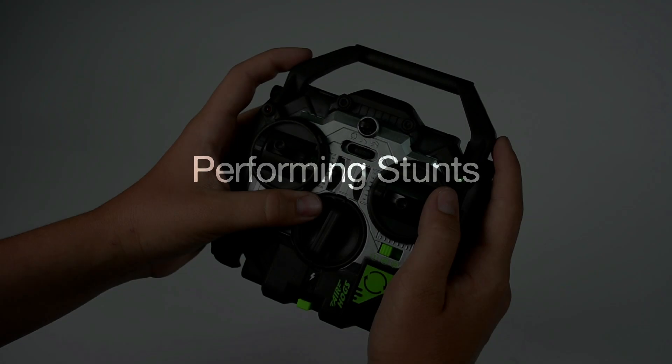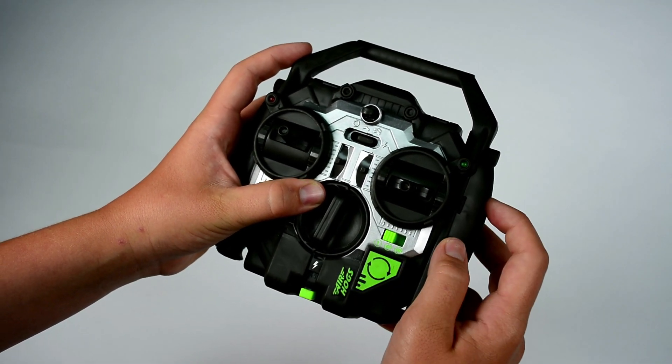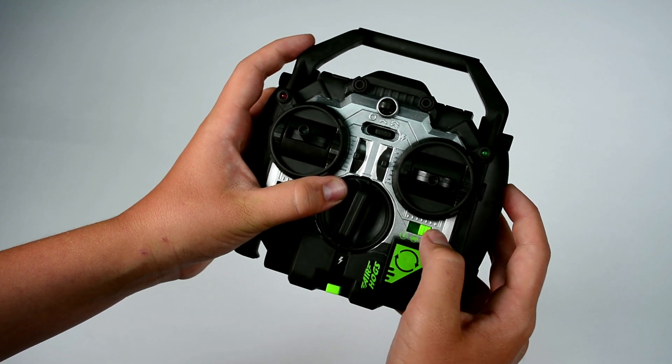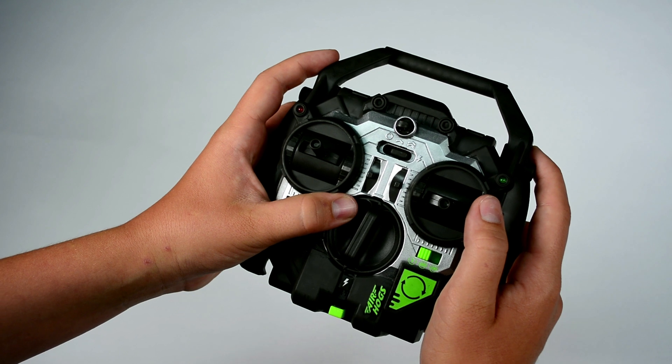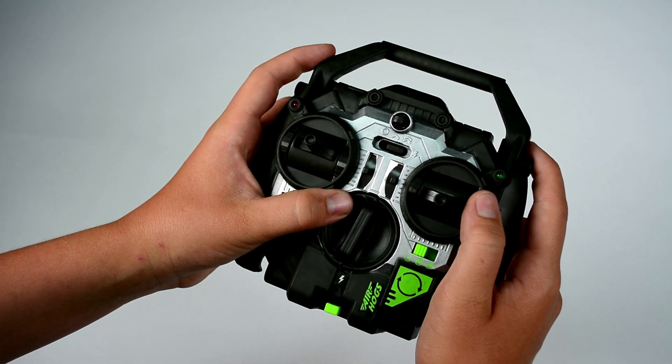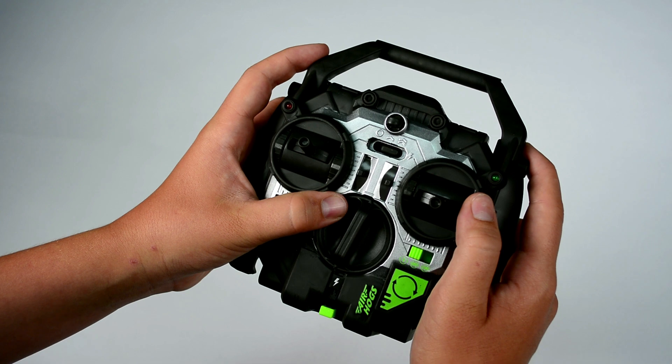Performing Stunts. To perform stunts, simply push the stunt button located below the right directional stick. There are 3 tricks to choose from: Backflip, Barrel Roll, and 180 Flip. Use the Stunt Selector Switch to select a different stunt. Remember that stunts cannot be performed if the Helix X-Force Stunt is not fully charged.